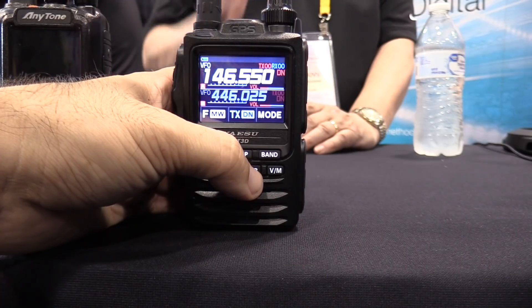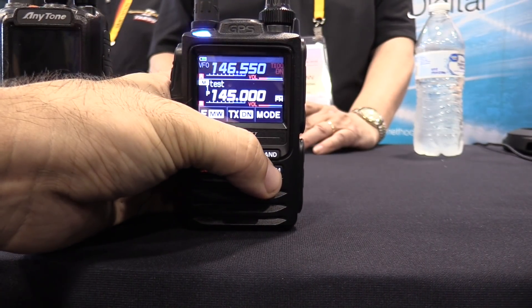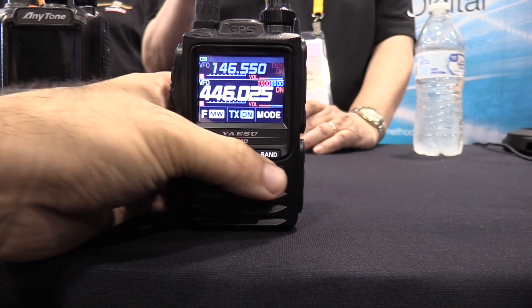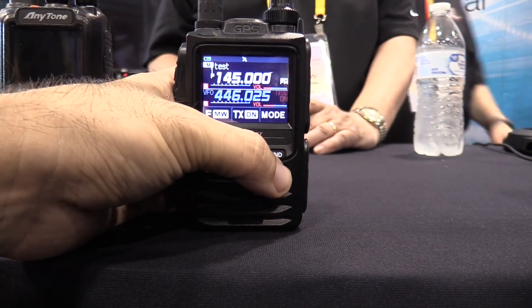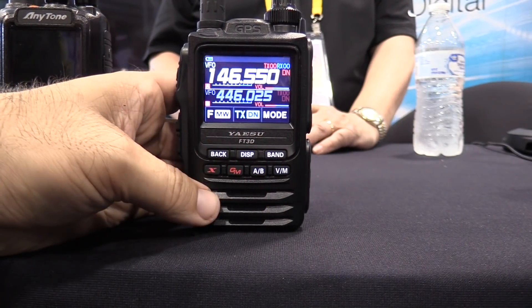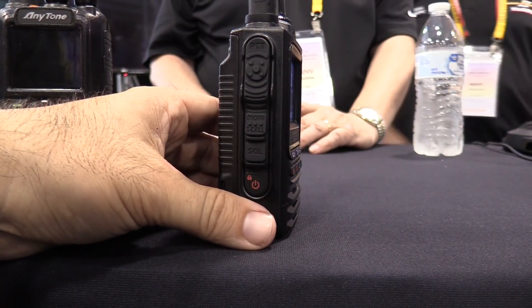AB mode right there, and then VFO and memory. The MSRP — anything anybody has put on it is pure conjecture, and the MSRP is tied to that. But nobody's going to pay MSRP.